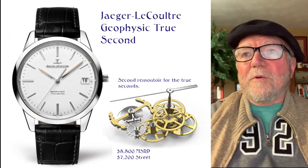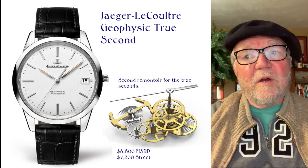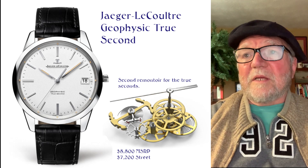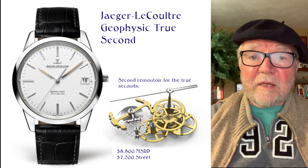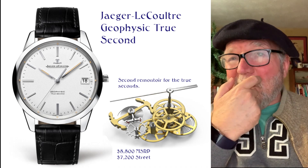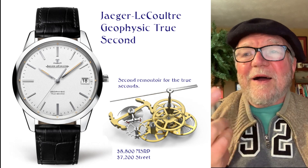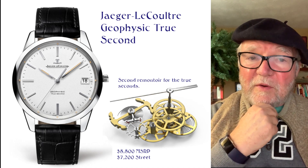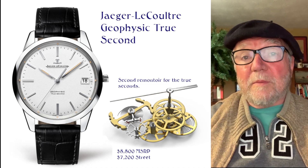This one is the Jacques Eydtreau's Geophysic True Second. I've talked a lot about this and it's definitely on my list. The second remontoire runs for two seconds — I wanted a remontoire and couldn't afford one, so this is going to be my remontoire if I can save up for it. The MSRP is $8,800; you can find the street price for $7,200. Not a lot of drop, but a great price to begin with.